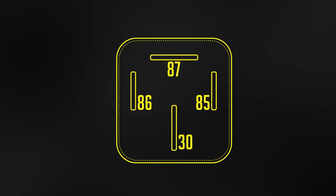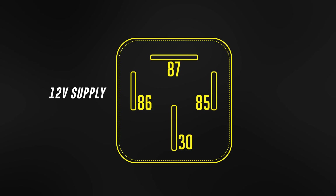The low-current circuit's job is to switch the high-current load on while drawing the least amount of current possible. To do this it requires two pins. Pin 86 should be connected to a 12-volt supply which turns off when the car's ignition is turned off and will not draw a lot of current — so about half an amp.